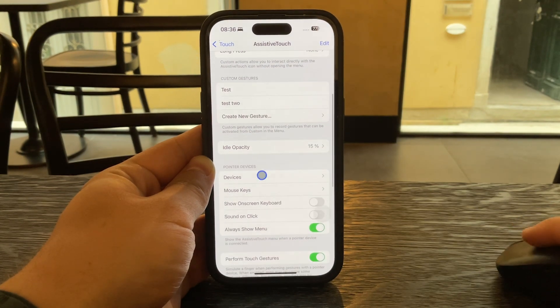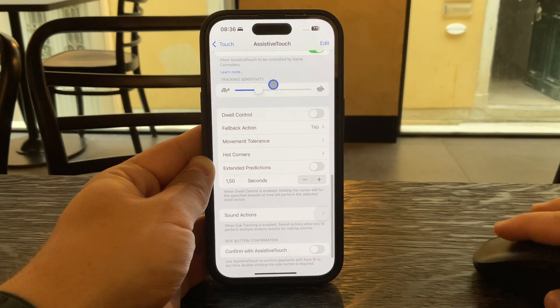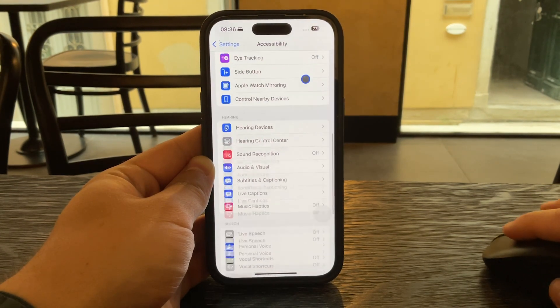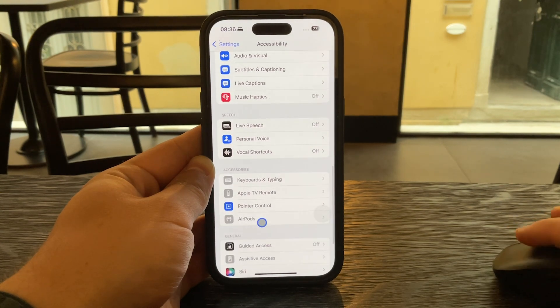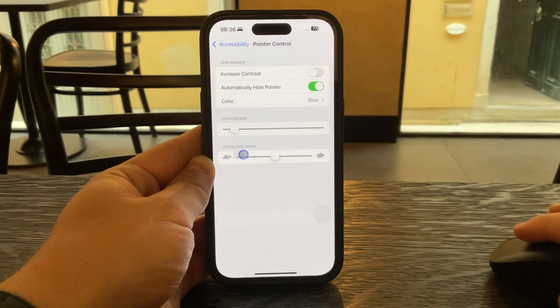Inside that menu you'll see an option called Pointer Speed. Tap on it and you'll be able to adjust a slider. To make the pointer move faster, drag the slider to the right. You'll see the change immediately, so test it by moving your mouse or trackpad and see if the pointer feels more responsive.